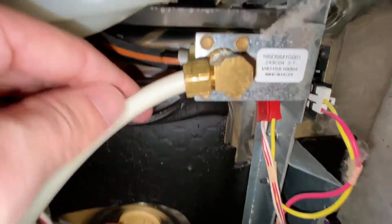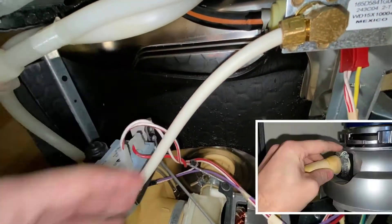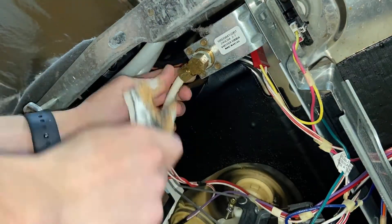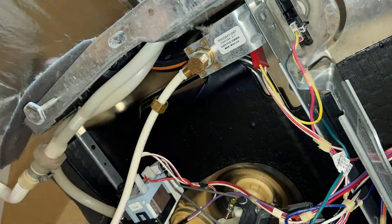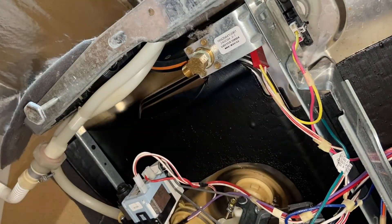Keep a rag on hand because some water may spill out. Here is where the water line connects to the dishwasher and here is where the drain line connects, which in my case goes to my garbage disposal. Once you have identified where everything goes we can start disconnecting them. Again keep a rag or bucket on hand because some water may spill out like this.